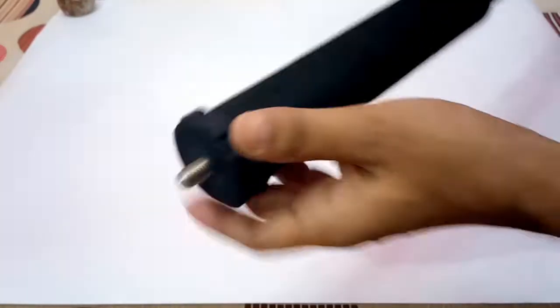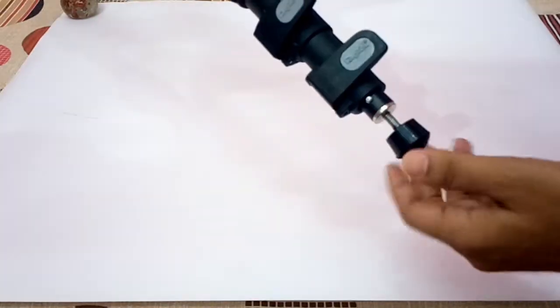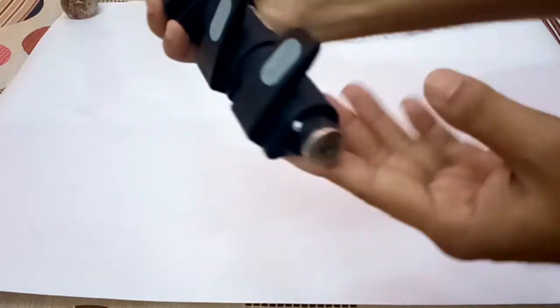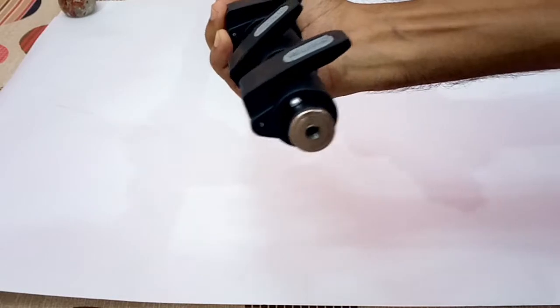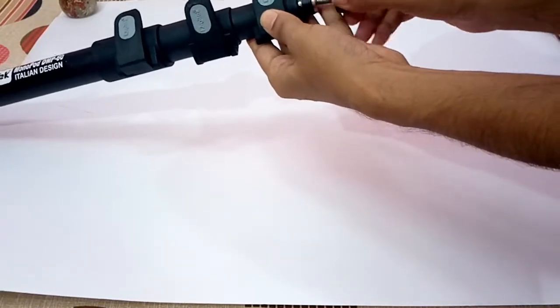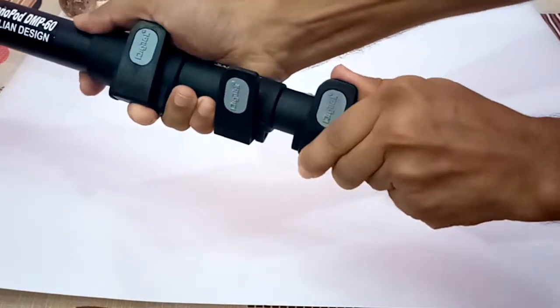These are the three sections. At the bottom you have been given the option to attach legs to it — you can open it like this and attach your base or legs to it.